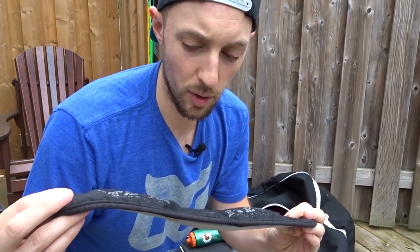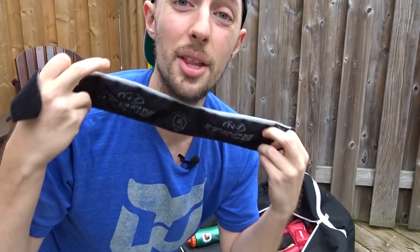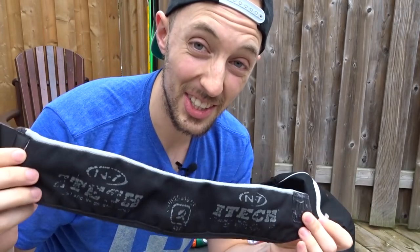Next, neck guard. This is a piece of equipment that I don't always wear, and recently I haven't been wearing in my beer league games just because it's not really mandatory. I think I need an alternative solution. This is kind of the big neck guard — it wraps around pretty much my whole neck. It's not really a good look aesthetically.